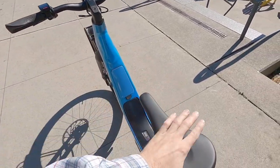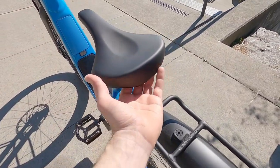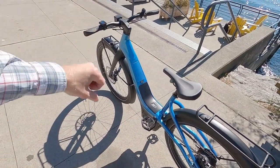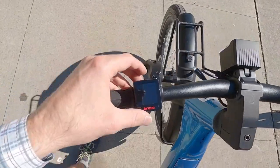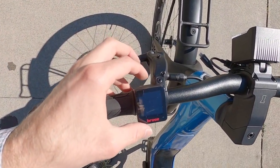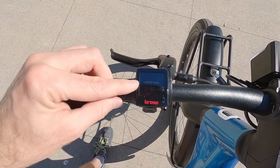Before we get into the display panel, I want to compliment the saddle — it feels really nice and there's a handle built into the bottom, which made moving the bike around feel pretty good. Up at the front, once you're ready and the battery is charged and locked into position, hold the power button for a couple seconds and the display comes to life.